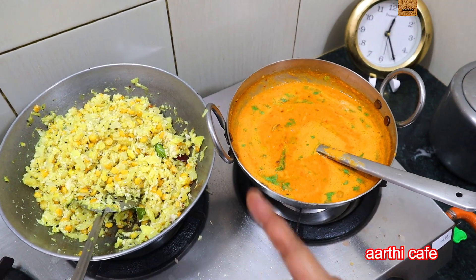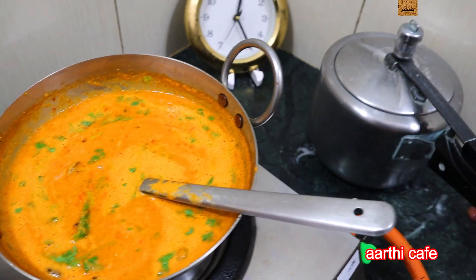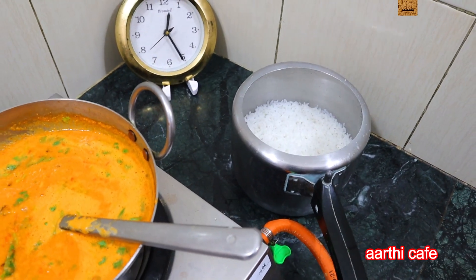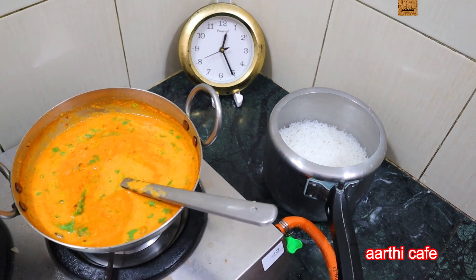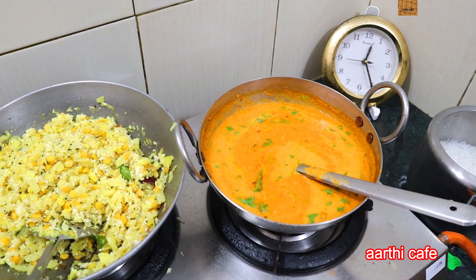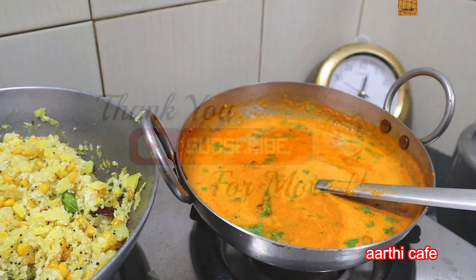You can refer to it. It's ready — white rice is ready! It's ready for 30 minutes. Let's try it. This is a nice video. Thank you.